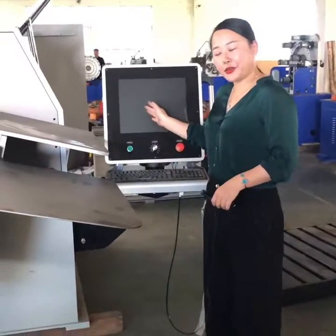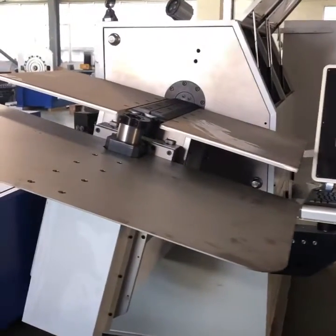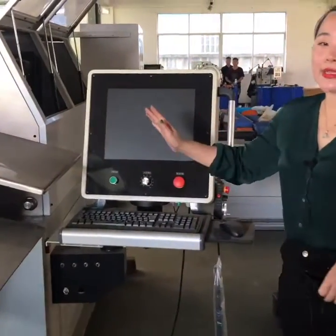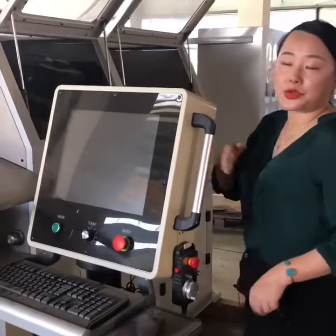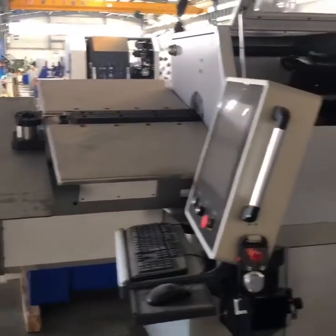Now I'm going to show you the 3D wire bending machine. This machine is for the hard wire, from 3 up to 8 millimeters. For the soft wire it is 3 millimeters up to 10. Whatever size you want, they can also make it custom for you. Here is the computer system — I'm going to show you inside.